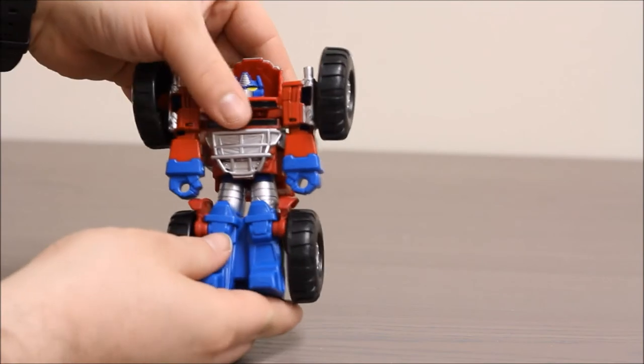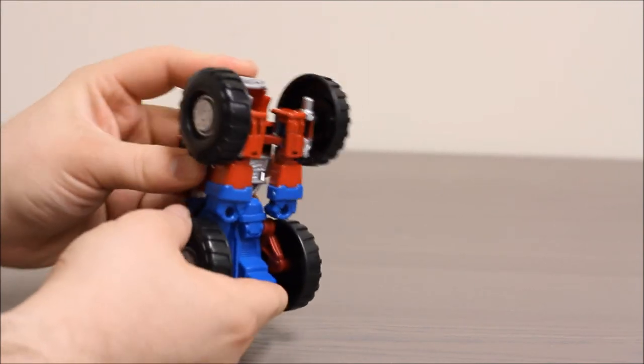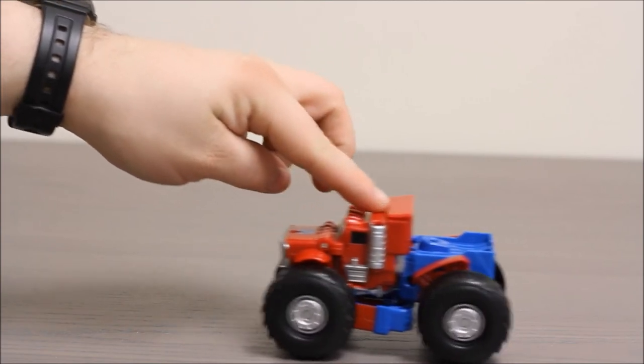Let's try and transform him. We have to push his feet in, and his arms kind of fold up, and this hood folds down. We lock those arms into place, and just like that he's a giant monster truck. He makes a really cool sound when he rolls too.